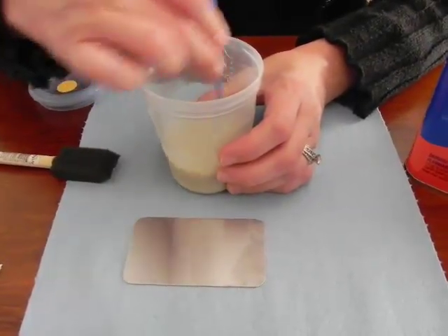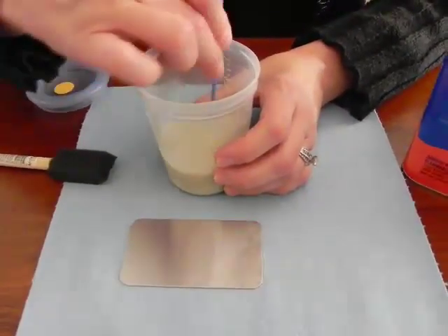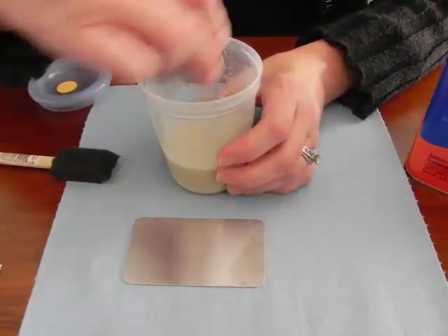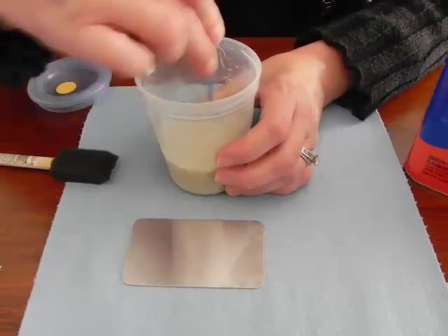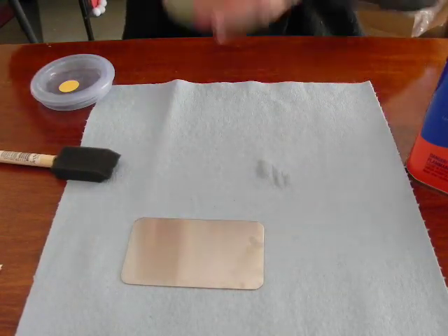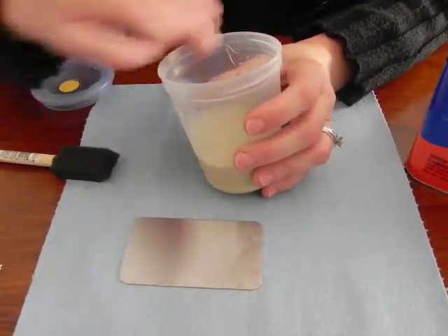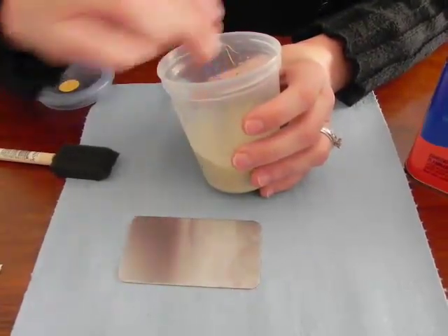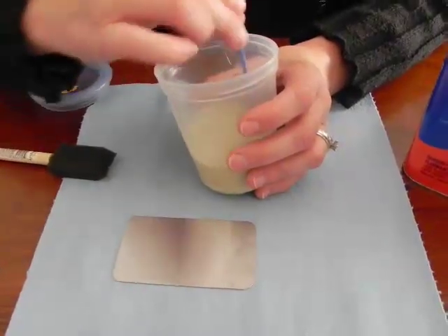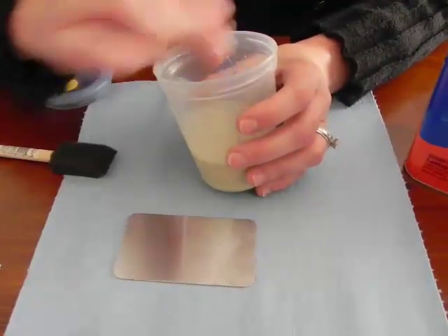When it's all stirred together, it will be like a chalky type color — kind of beige-y. I like using a container that is somewhat transparent because then I can pick it up and look at the bottom to make sure I don't see any clumps lying around. Make sure this is well stirred. I've also opted to put it into a container that has a lid — that way I can save it and not waste it.